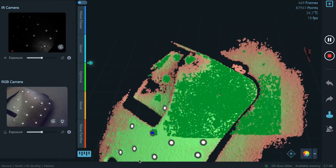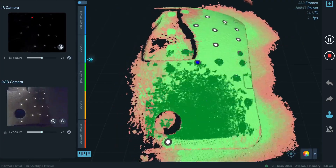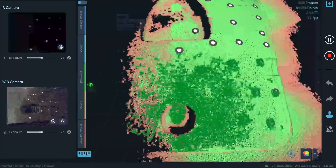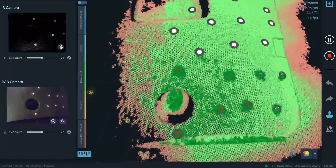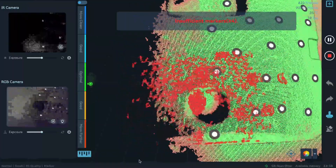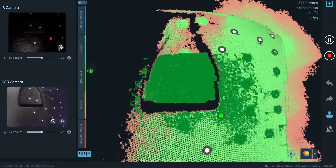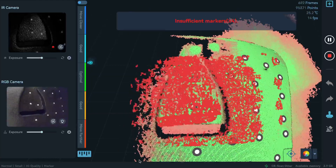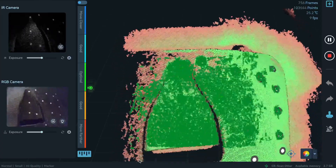Now let's start again from here and try to go to the side where there are no dots. We have tracking here, but as soon as we don't see the markers anymore, there's no scanning possible. This just proves that these cheap, non-reflective dots can actually work in markers mode.